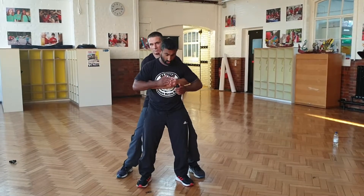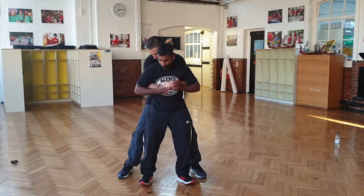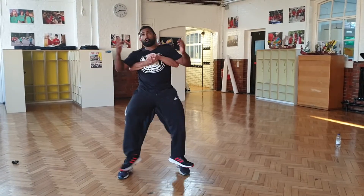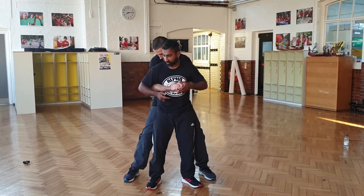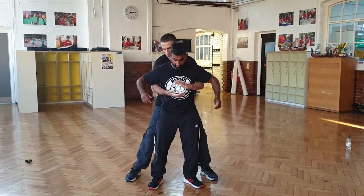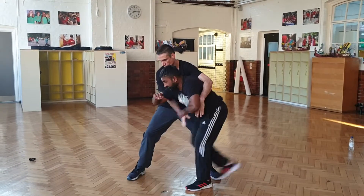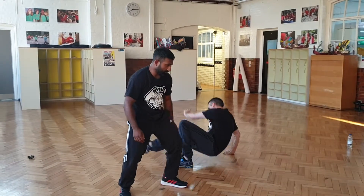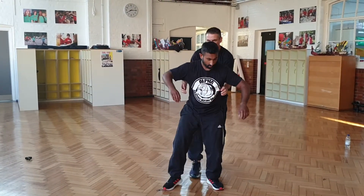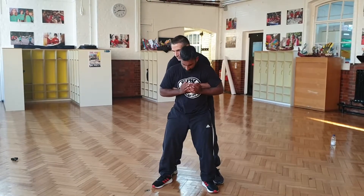The guy's got me in a gable grip here. From here, he might want to lift me up if I'm on the floor. As soon as I feel his hands come up and come in here, I need to drop my weight — bang, drop my weight, take the guy. As soon as the guy gets me here in the gable grip, nice and strong.